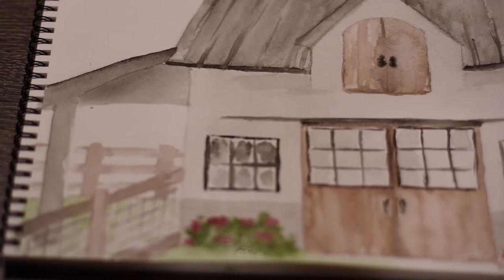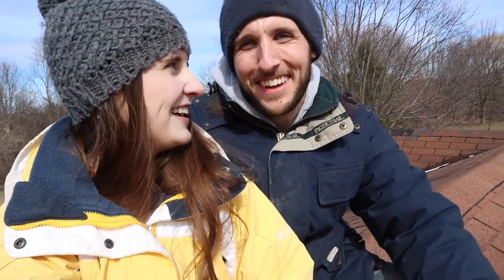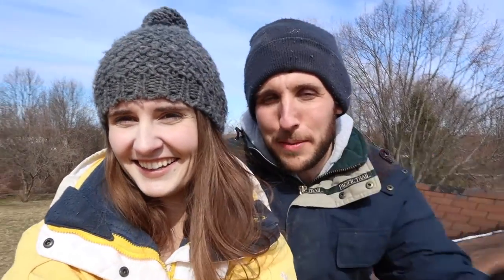We have no idea when we're going to be able to share the big reveal with you guys, but hoping at least in the next year. It's really fun to be able to bring our plans and hopes for our farm to this YouTube community. We hope this project can serve as some form of inspiration — maybe give you some ideas for your barn, but also the inspiration to tackle projects on your own and recognize that with a little bit of research and general understanding of tools, you can accomplish a lot. Maybe a little bit more than a little bit of research.